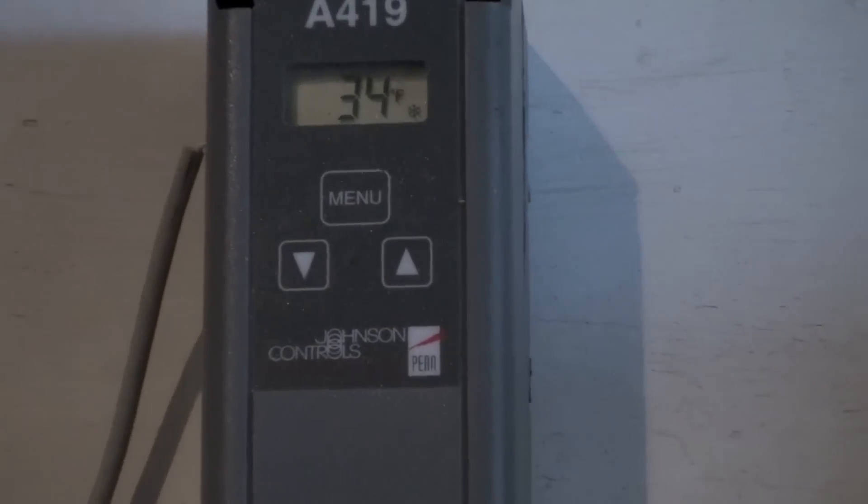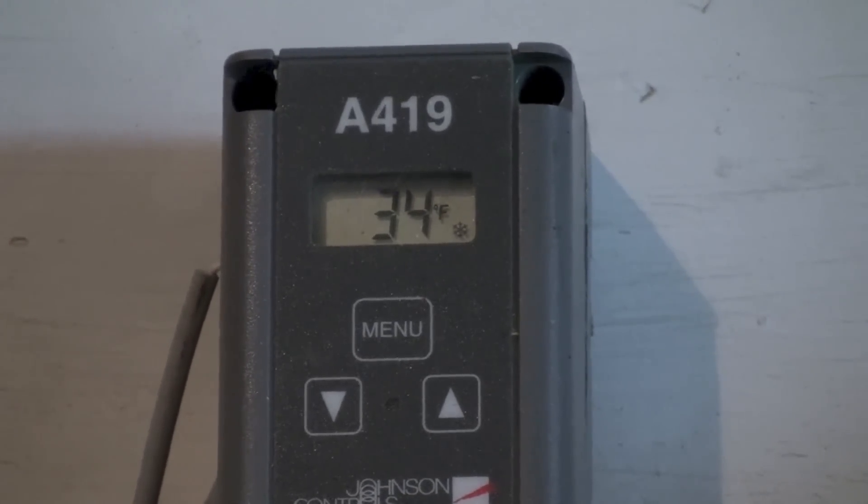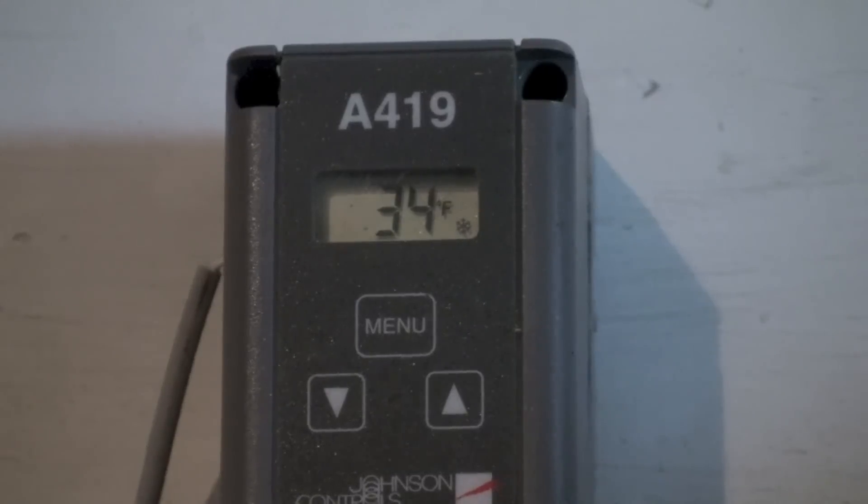The Johnson Controls probe is a couple of degrees high. You can move these things around a little bit, just be sure you don't touch the bottom. But I think we're going to end up at 34, so that's actually a couple degrees high. The Fluke is right on the money; the little Johnson Controls thermostat is a couple degrees high.